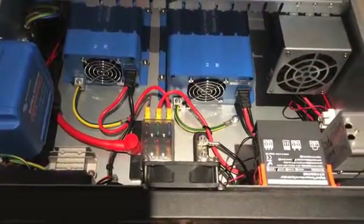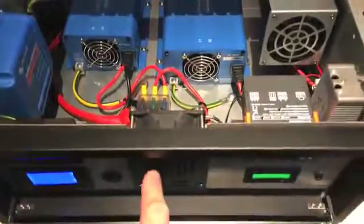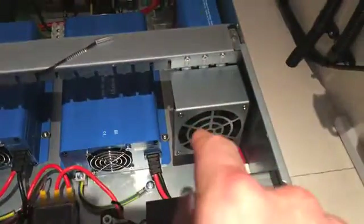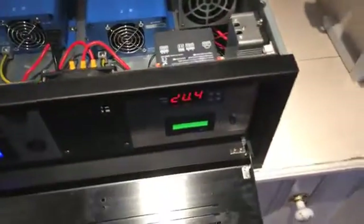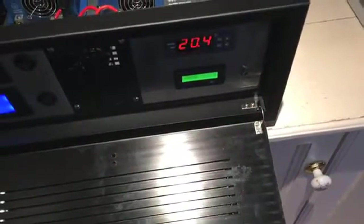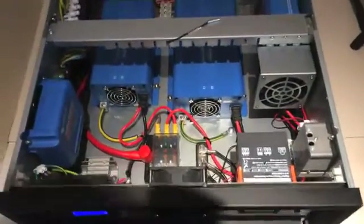As far as cooling goes, there are three case fans: one at the front, two at the back, and one that just sits in front of the charger. At the moment I've got it set to 24 degrees Celsius, so when it gets up to just past 24 it kicks in and cools it really efficiently.